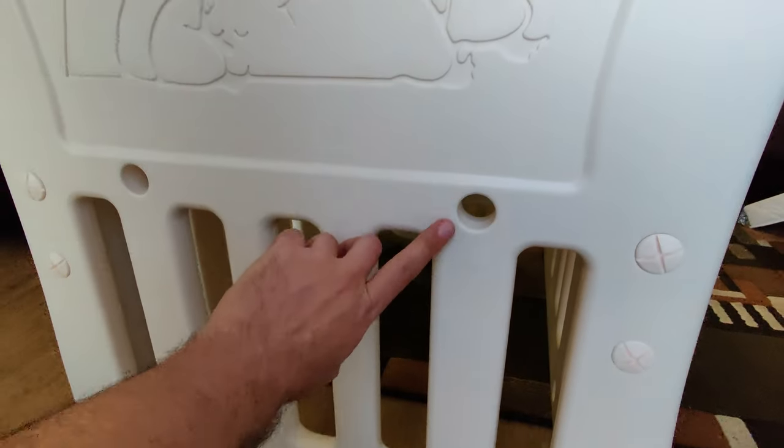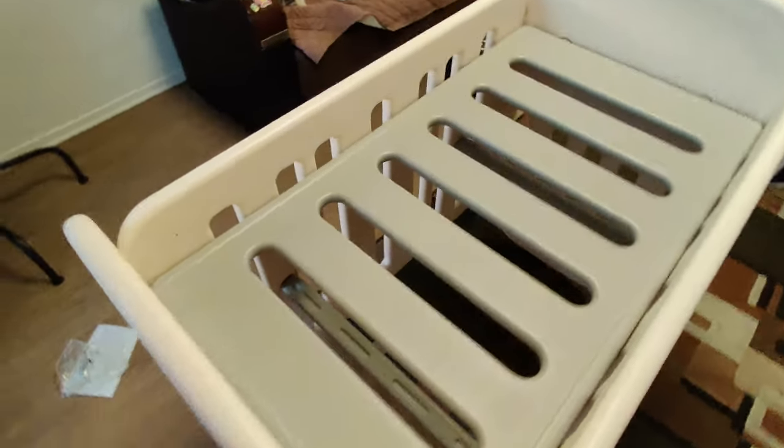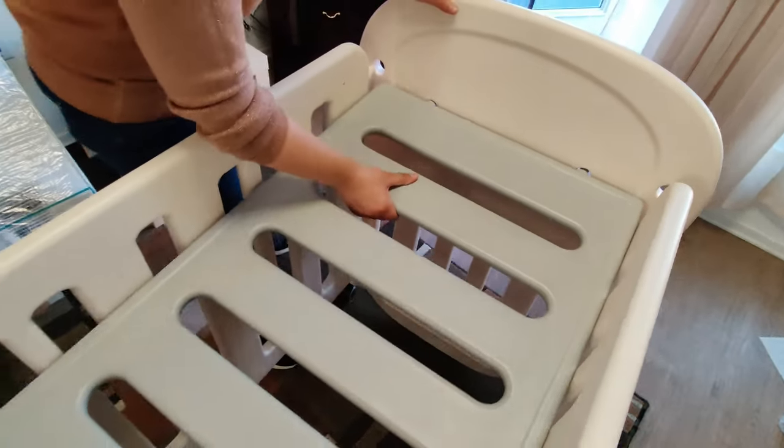Here you can see that there are three different settings for putting in the mattress base. Here we are changing it from the middle height to the highest height.